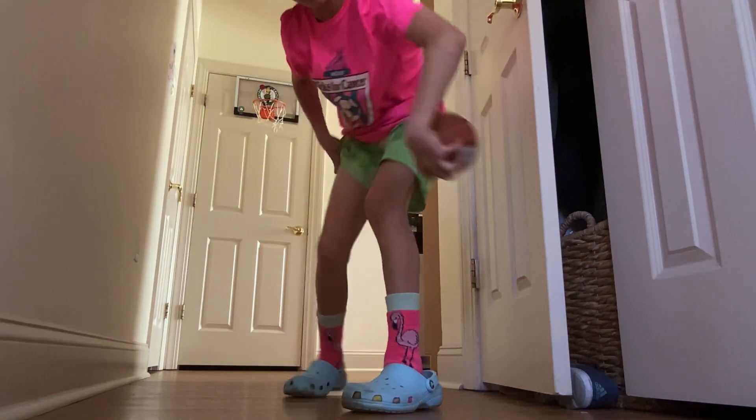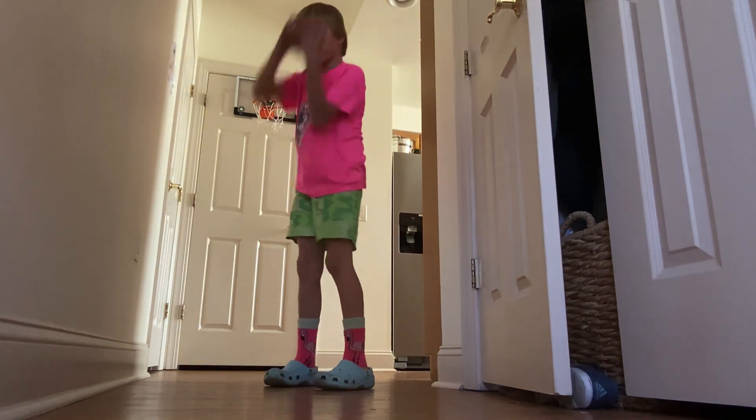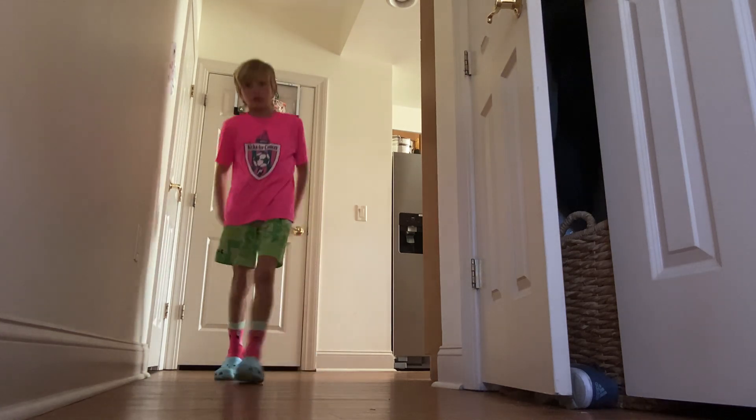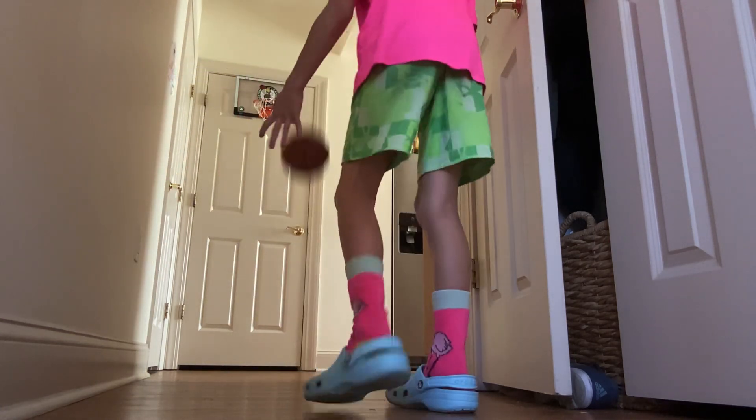Level 1: normal dunk. Level 2 — oh, that was easy by the way.